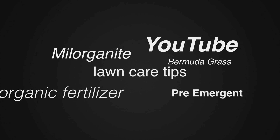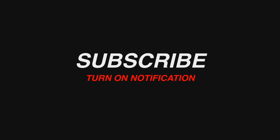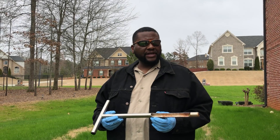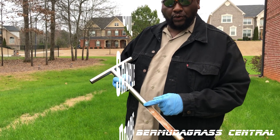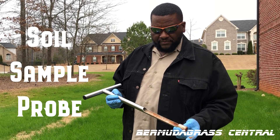Welcome back to Bermuda Grass Central BGC, this is your boy Big Yard Dog. I labeled that video correctly — it is the holy grail of Bermuda lawn care. Let's talk about its primary function.